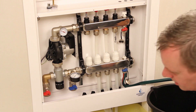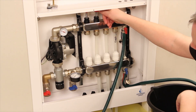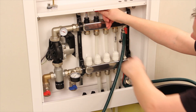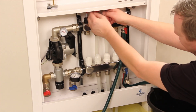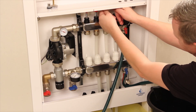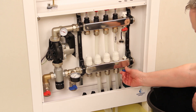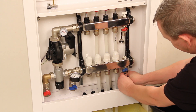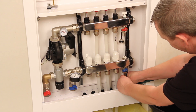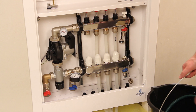When you are fully satisfied that the system is pressure tight, shut all flow gauges, return valves, and isolation valves. Release the manifold pressure through the drain hose connected to the return bar blue drain tap by briefly opening then re-closing the drain tap. It is good practice to leave the system under pressure whilst laying the final floor finish to indicate any possible damage to the loops of pipe.